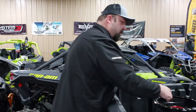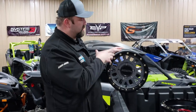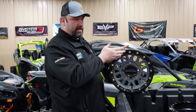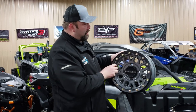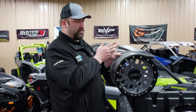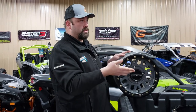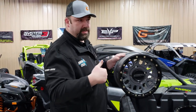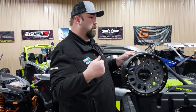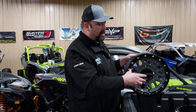Moving on to the next wheel — this one here is a Raceline, and this one is a 5-2 offset. Similar to the 4-3, it's still seven inches wide, but you get five inches to the inside and two to the outside. With two inches to the outside, you gain two inches per side, so this takes you from 64 to 68 inches wide. We like to use this wheel on a lot of 64-inch X3s, Commanders, Defenders, and Maverick Sports as well.